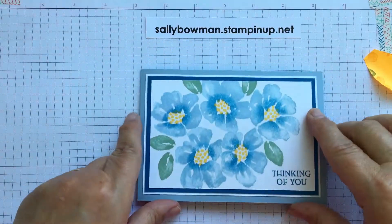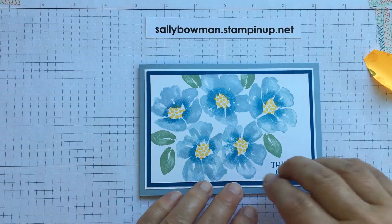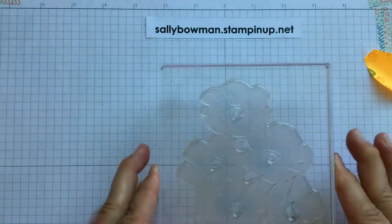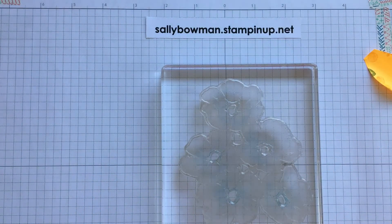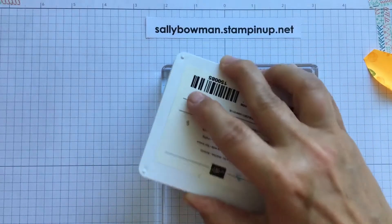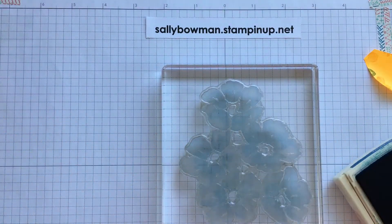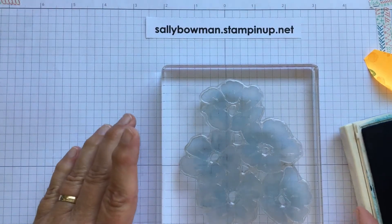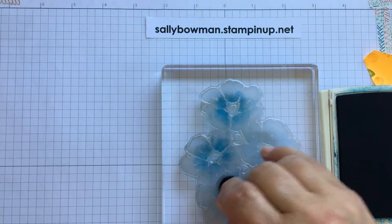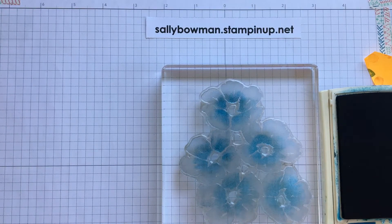Another card using simple stamping with a technique is this Thinking of You card. I've stamped the large flower image, but before stamping I added darker ink in the centre. I've got my stamp mounted on a block — it's quite large so instead of taking the stamp to the ink pad I'm taking the ink pad to the stamp and tapping all over to get the ink on. This is Seaside Spray, a nice soft blue, and then I take my darker blue, Pacific Point, with a sponge dauber and dab it around the centre of the flowers with a straight up-and-down motion. I'm not trying to be really exact or get each flower the same, as these look like watercoloured images, so it's nice not to be too precise.